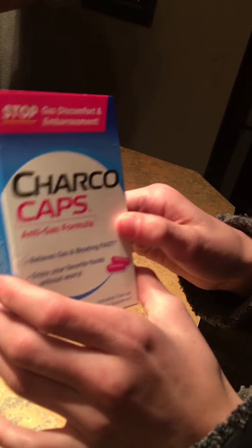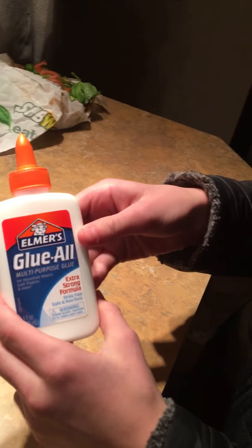This is another DIY video. For this one you're going to need four simple ingredients: charcoal caps, Elmer's Glue All multi-purpose glue, a paintbrush, and a bowl. I'm using a yellow bowl so you can see the charcoal capsules.